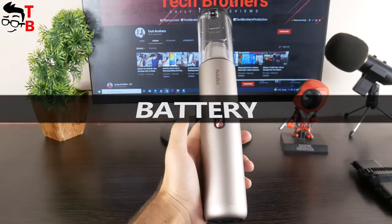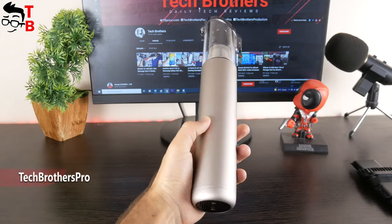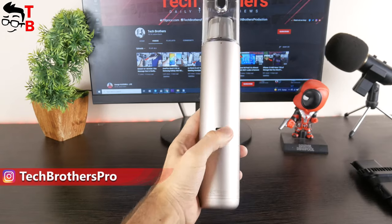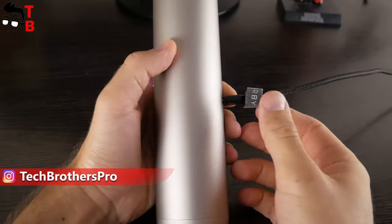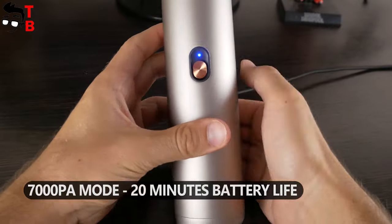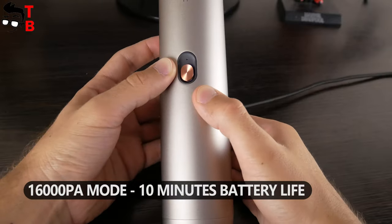Talking about battery, Autobot VX has a capacity of 2000mAh. As I already said, the vacuum cleaner has two suction modes: 7000Pa and 16000Pa. The battery life in the first suction mode is 20 minutes. Using the maximum suction mode, the battery life of Autobot VX is 10 minutes.